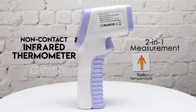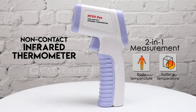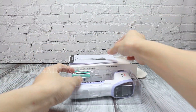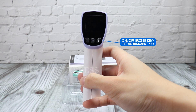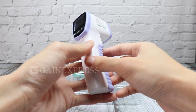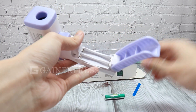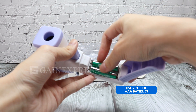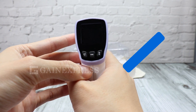This HT20 is a 2-in-1 body and surface non-contact thermometer. To operate, open the battery cover and load two AAA batteries. Pull the trigger to start up the meter.